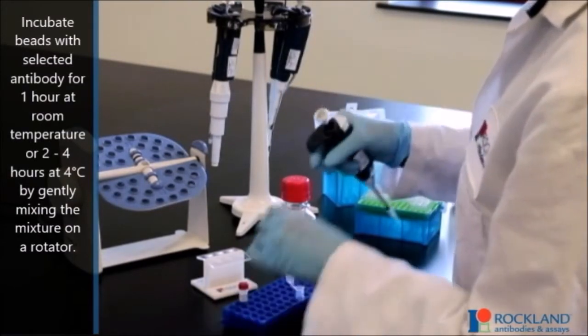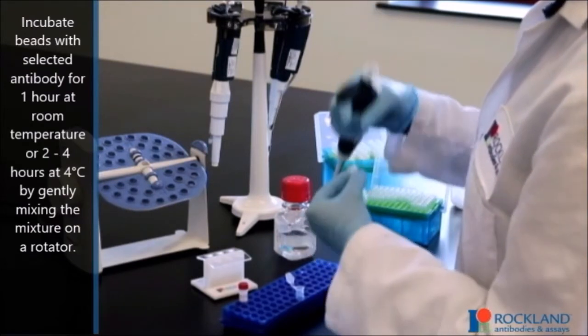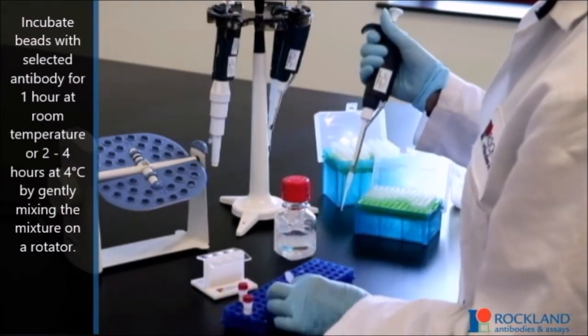Incubate beads with selective antibody for one hour at room temperature or two to four hours at four degrees Celsius, by gently mixing the mixture on a rotator.